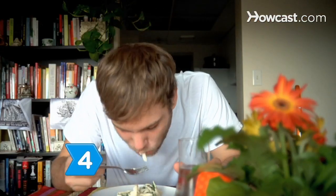Step 4: Eat a well-balanced meal before taking the test and get plenty of sleep the night before to allow your brain to function properly.